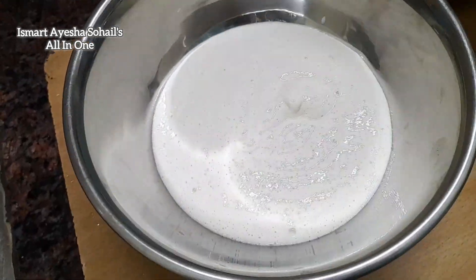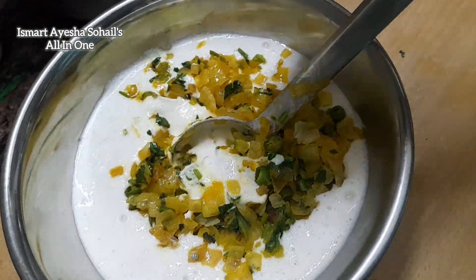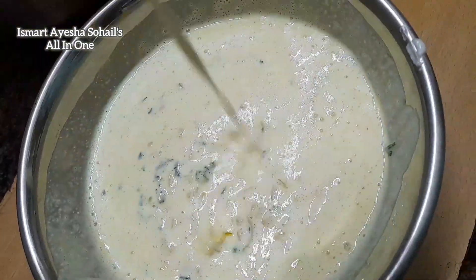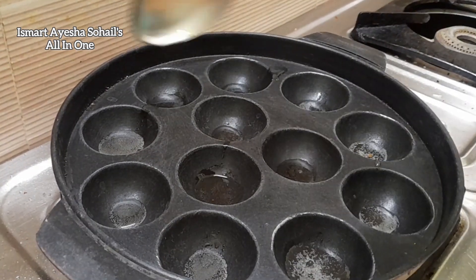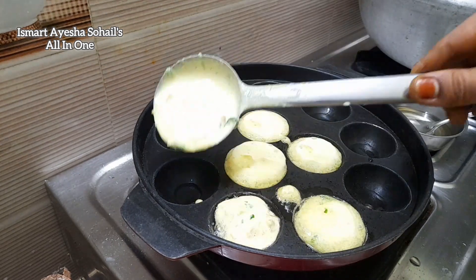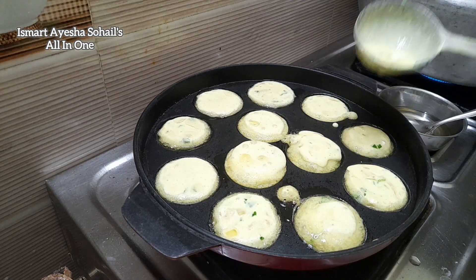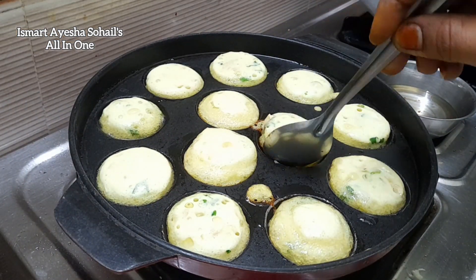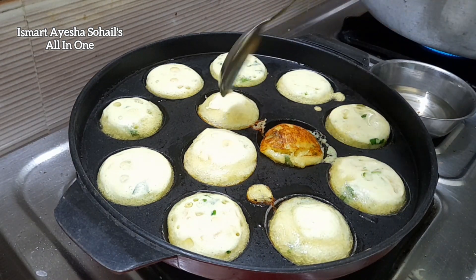We will add our walnuts and add a little water. We will add our walnuts with a little water. A small strip of water, add our water with a little water. Put a spoon in the pan and put some oil in the pan.